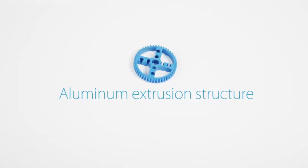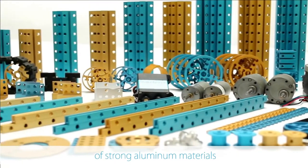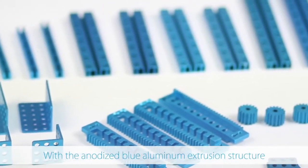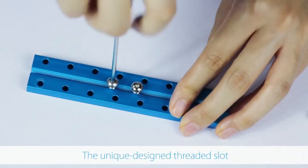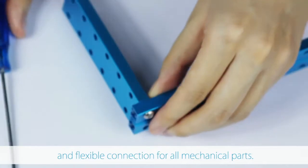Aluminum extrusion structure: all of the metal mechanical parts are made of strong aluminum metals. With the anodized blue aluminum extrusion structure, your robot will be cool and yet artistic. The unique designed threaded slot and hole enable easy and flexible connection for all mechanical parts.